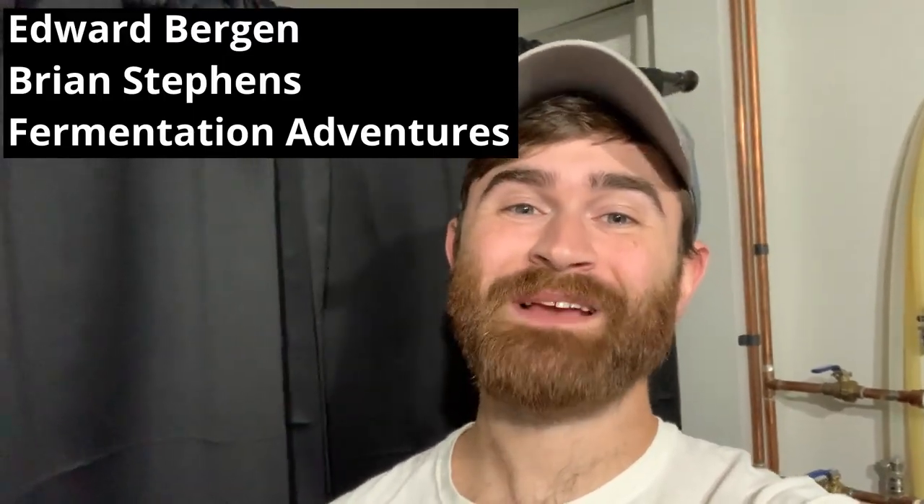If you like Grain and Glass videos, make sure to like the video and subscribe to my YouTube channel. I also want to take a second to thank my channel members. Anyway, we're going to jump right into Beersmith 3 to go over the recipe and then we're going to go right into the brew day.